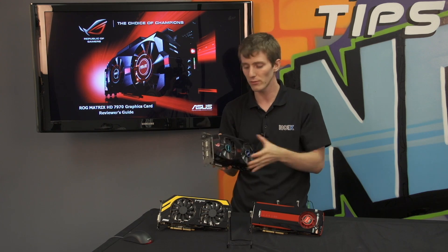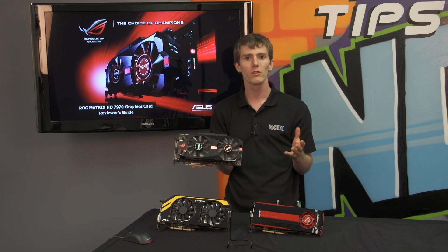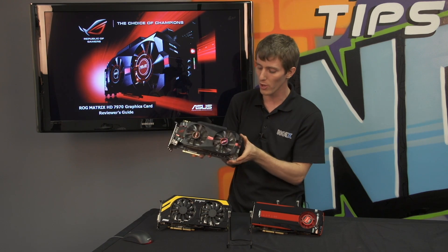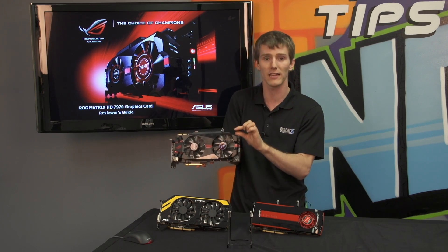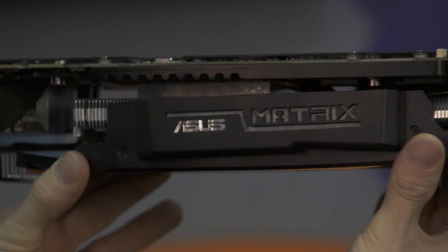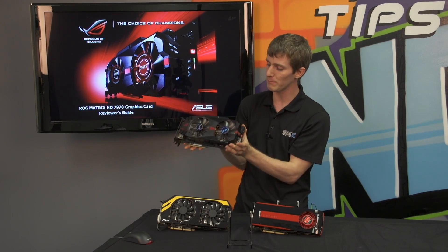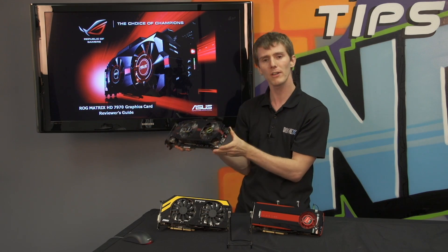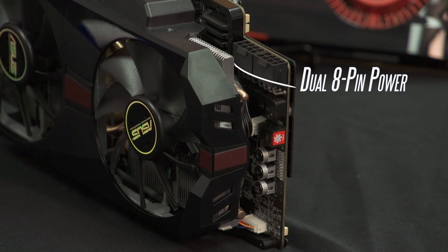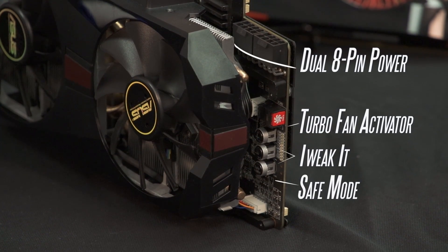There's a ton of exclusive ASUS features including their 20-phase VRM — 20 power phases for this GPU. They had to use a custom PCB to accommodate that, so you can see the PCB is quite a bit taller at the top of the card than you'd normally see on a graphics card. Dual 8-pin power connectors keep this beast powered, and there's a whole bunch of exclusive features on the back: ASUS's turbo fan button, their GPU Tweak-it, as well as a safe mode for operating the GPU in safe mode.